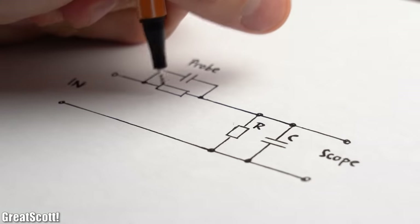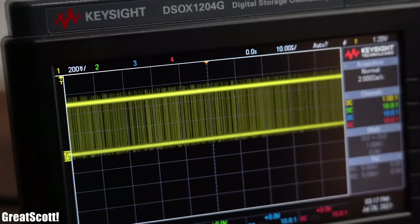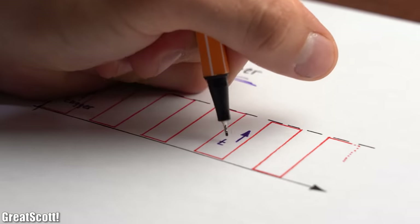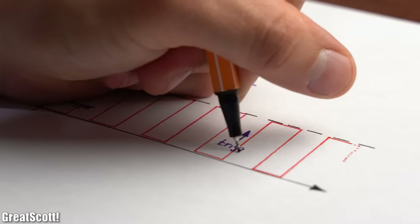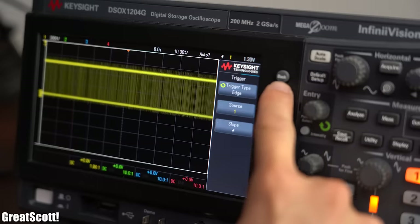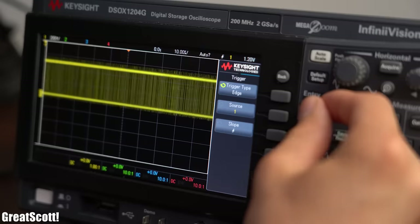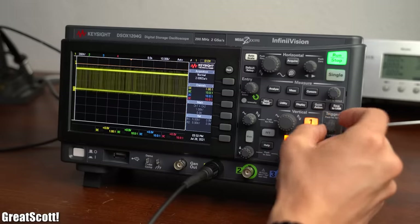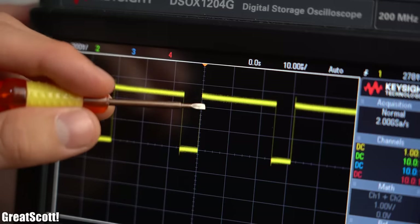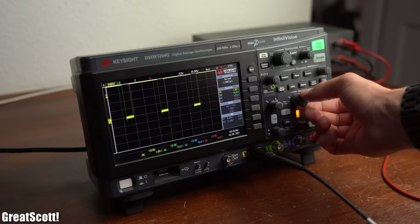Let's focus on our scope display. This is a classic example of wrong triggering. The trigger is used to create a stationary image of our periodic signal by capturing the waveform at always the same point, which can be a rising or falling edge. By pressing the trigger button and selecting trigger type, we can see it can also be a certain pulse width, a pattern, or a specific rise or fall time. Most of the time the edge option works just fine, and by lowering the trigger threshold value into the voltage region of our signal we get a beautiful PWM signal — though its voltage amplitude is way too low, since my vertical voltage division is 200mV per division.